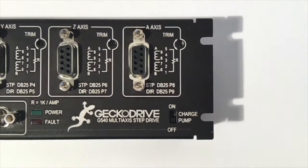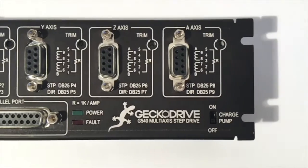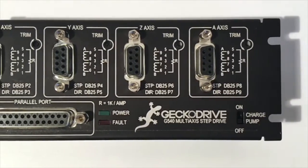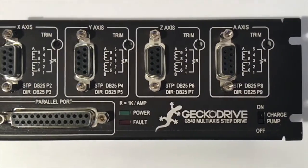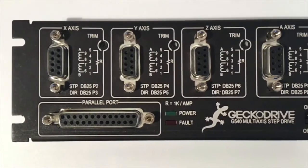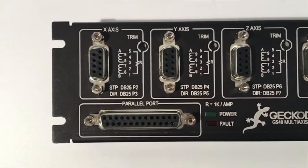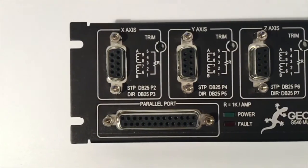Protection was designed into the G540 from its initial design phase, which is why it boasts short circuit protection, over-voltage protection, over-current protection, and protection against the majority of damage that can happen while running a stepper-driven system. If that circuitry should not be adequate enough, there is an onboard user replaceable fuse to protect the drive.